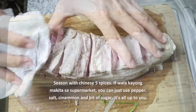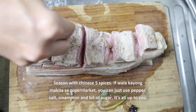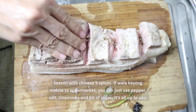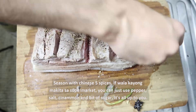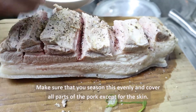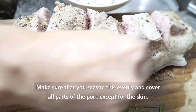In the recipe, it says to use Chinese five spices. But if you don't have it, you can use pepper, sugar, salt, and cinnamon powder. Ipahid lang natin ito sa karne. Make sure na even yung pagka-distribute or pagpahid nito.